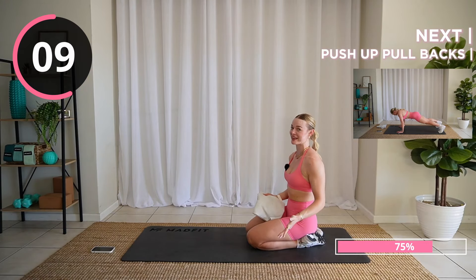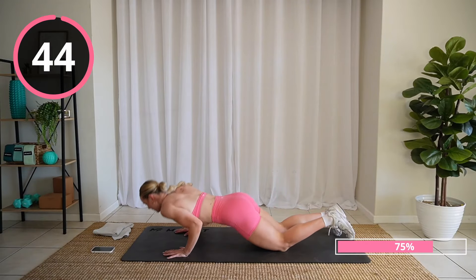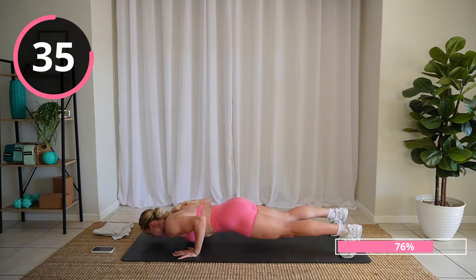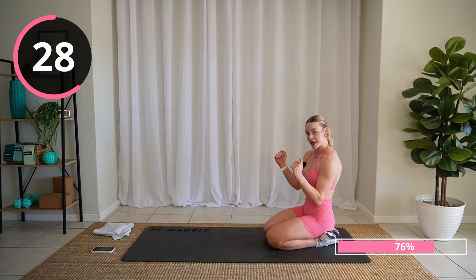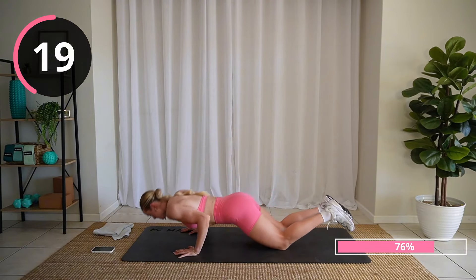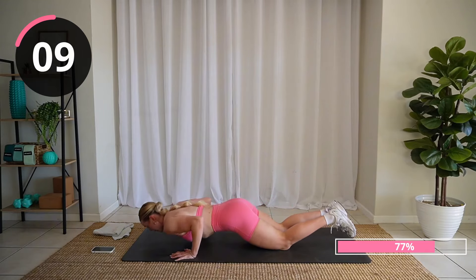Alrighty friends, how are we feeling? We are almost there. Push-up with a pull back. On your knees first: push-up, pull. Toe option too. As we're pushing up we are grazing our elbows past our ribs nice and tight — it's going to work more of your tricep. Push-up, pull. It's okay to take a break as long as you get right back into it.